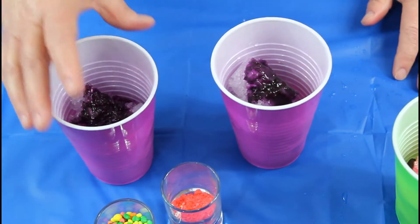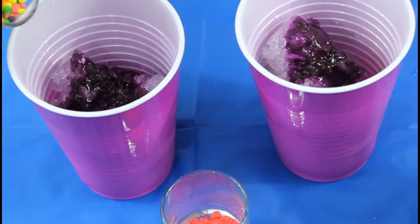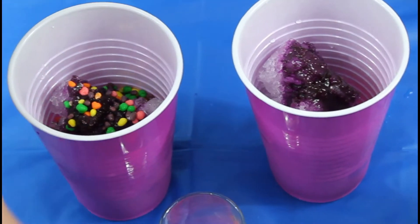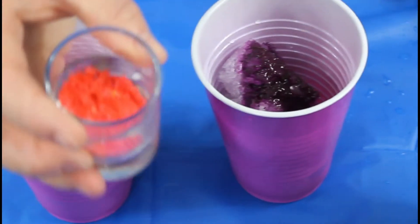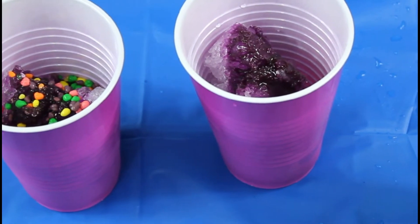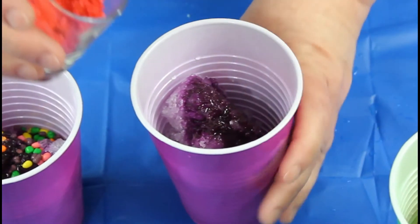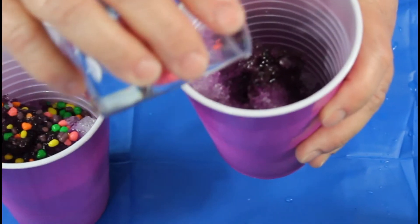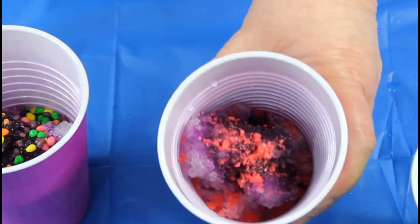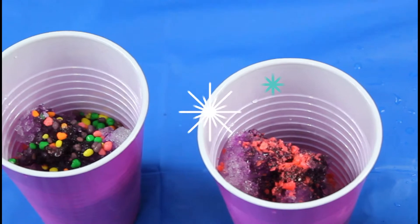One of these we're going to use colored rainbow sprinkles, but the other one I was really anxious to try — this is Pop Rocks. I just wanted to hear and see what it was going to do on top of that ice.